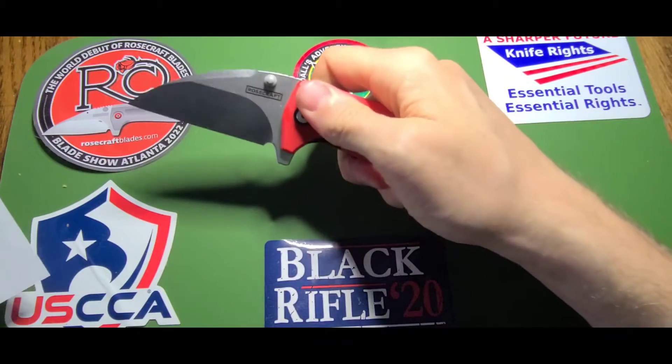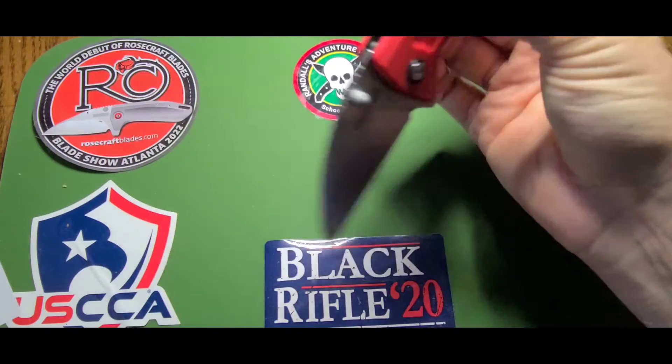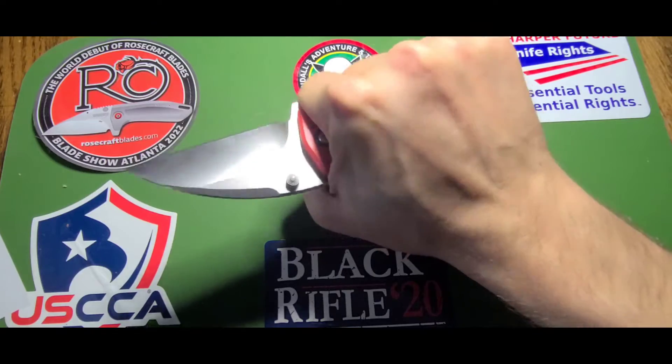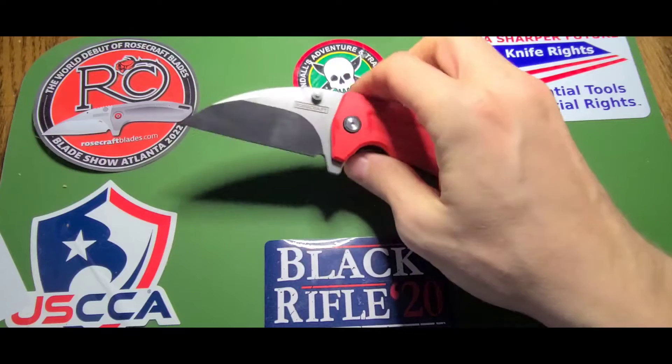This knife is small — not the smallest I've ever handled — but the thing is, it's like they've done something magic with the handle. It is just great for big hands. I wear large gloves and it just feels so good in the hand.